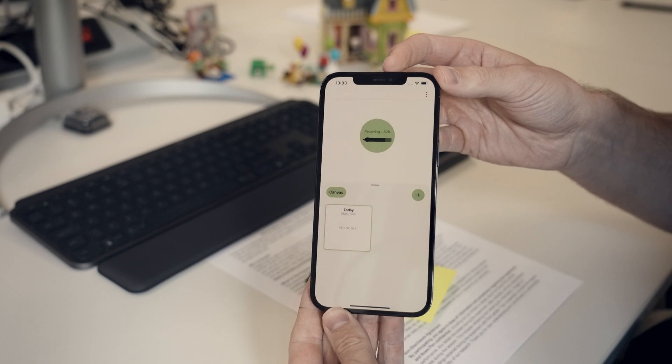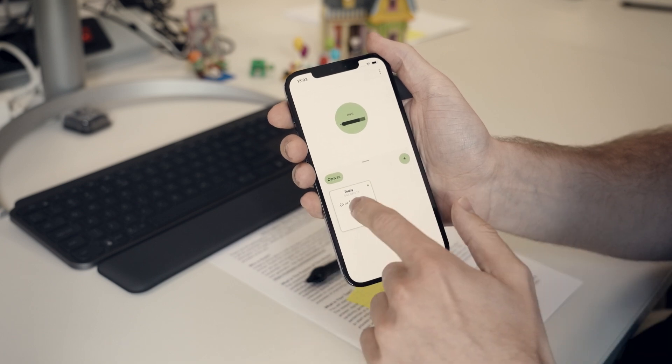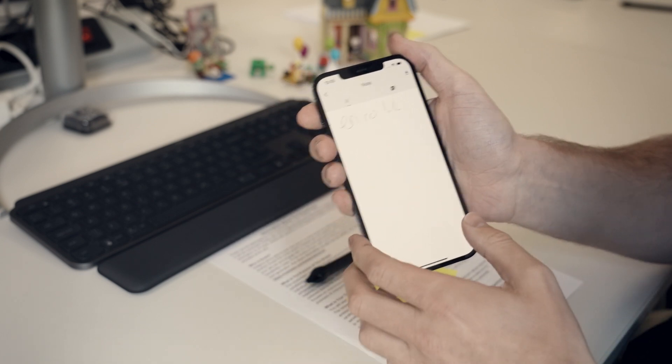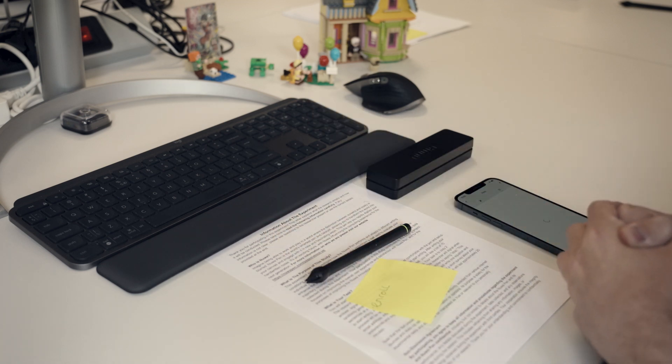I'm going to show you the app now — you can see that it's receiving the information over Bluetooth. There you go. It's processing in the app, and here I'll be able to see an exact digital copy of what I just wrote. Check out the link in the description if you want to sign up for the handwriting experiment.